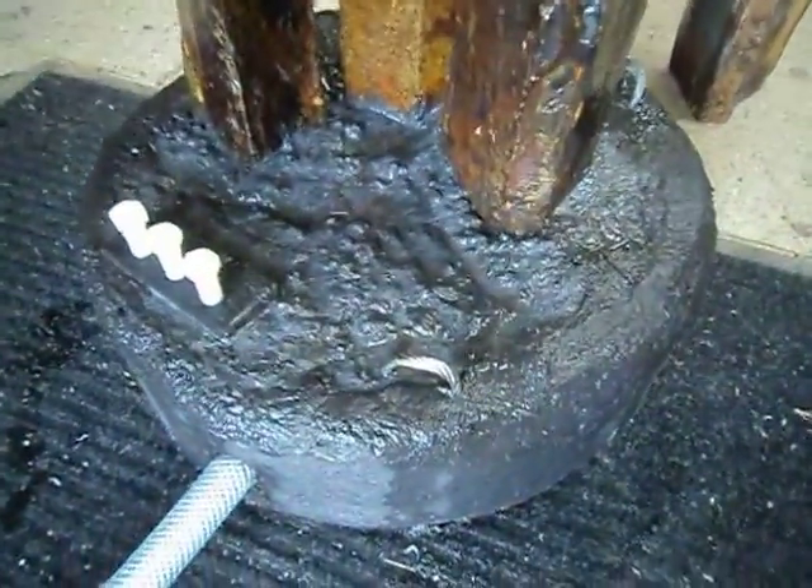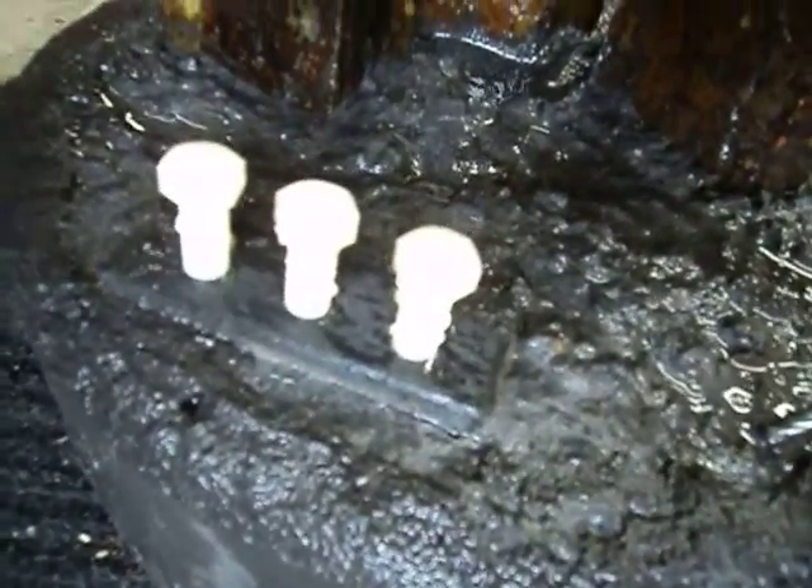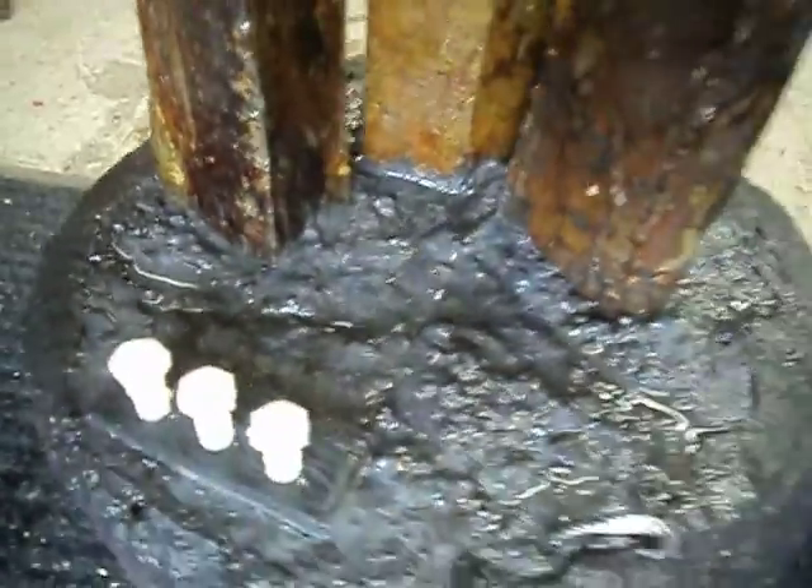I have it in this concrete base. This tube goes off to the pump. These little plastic fixtures are what controls the flow to each column.